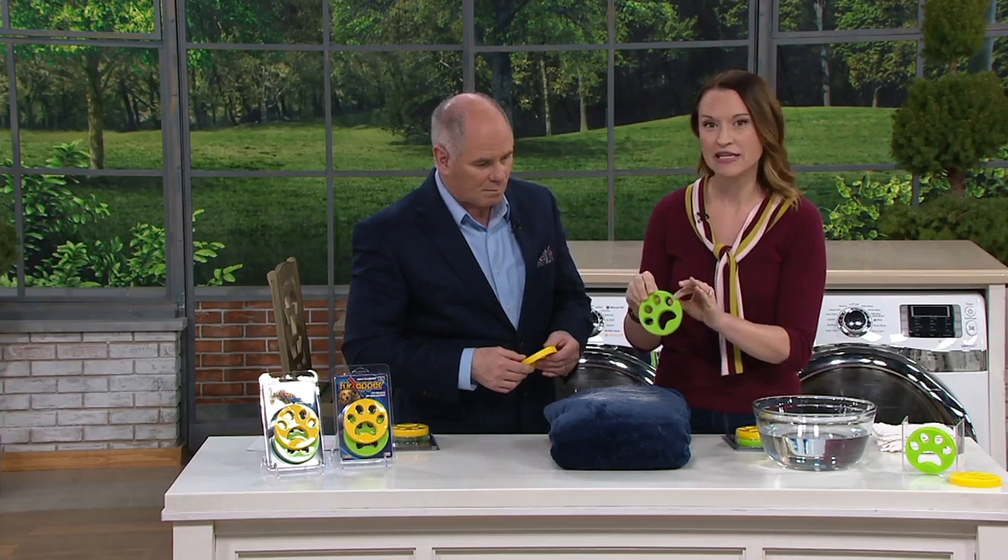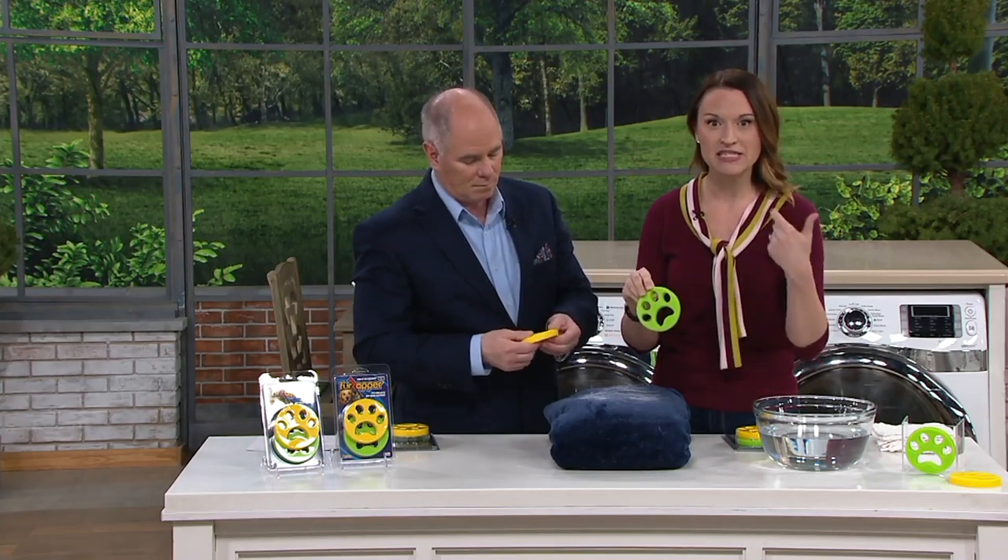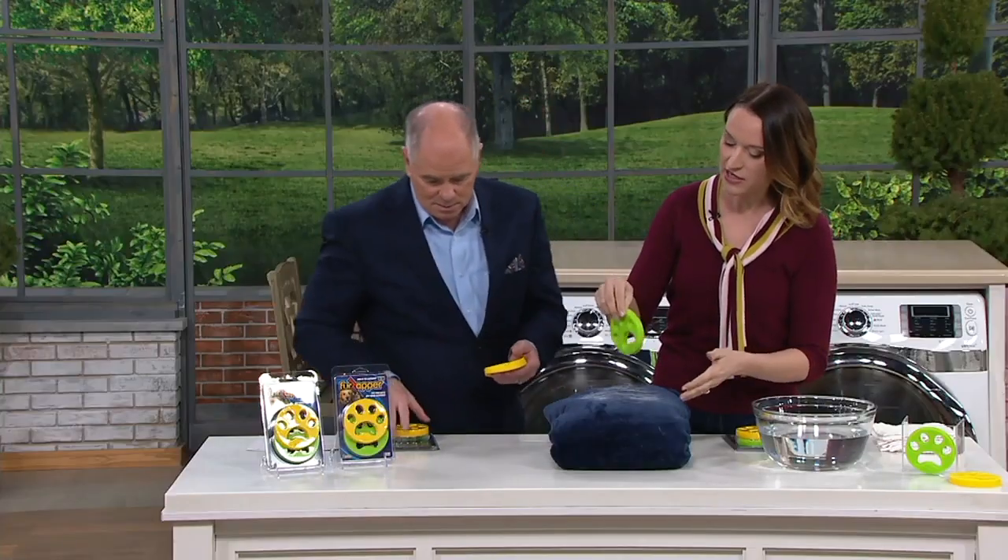This product was created by a gentleman who worked from home, and he was tired of doing his laundry and pulling out things with the lint, with the dander, with the fur all on them. So he created the Fur Zapper for that. They're made right here in the United States.